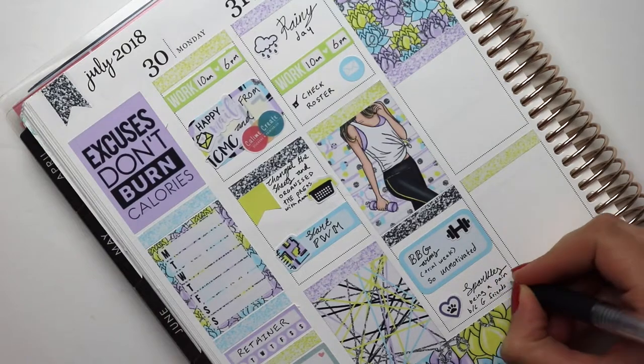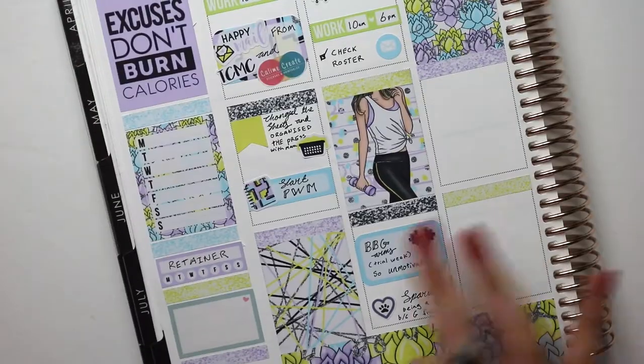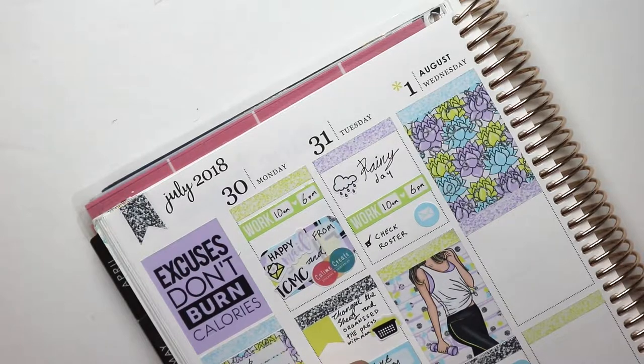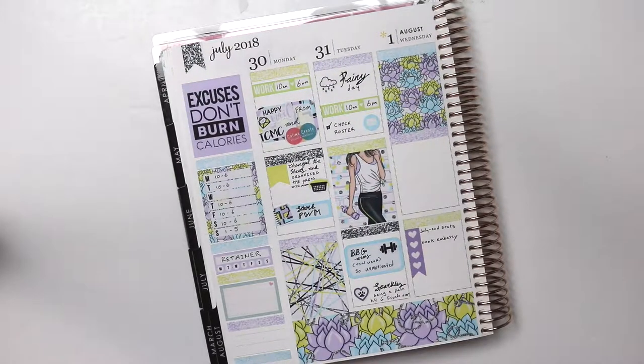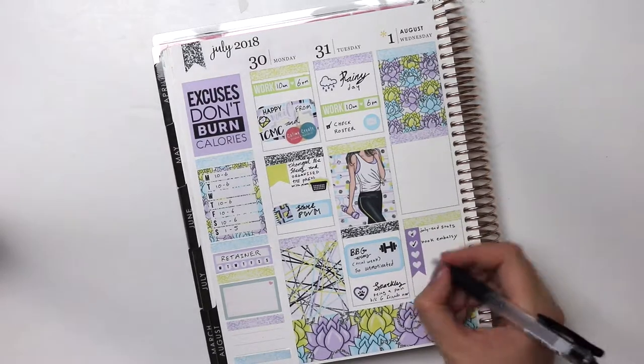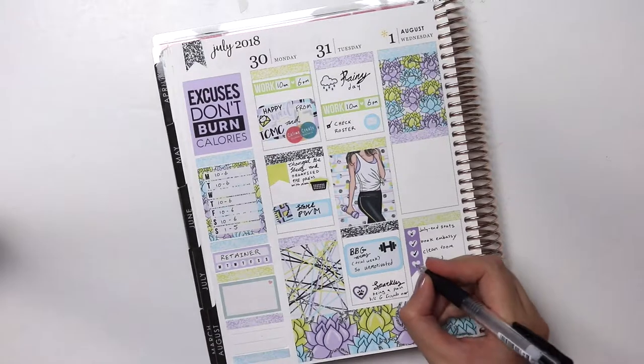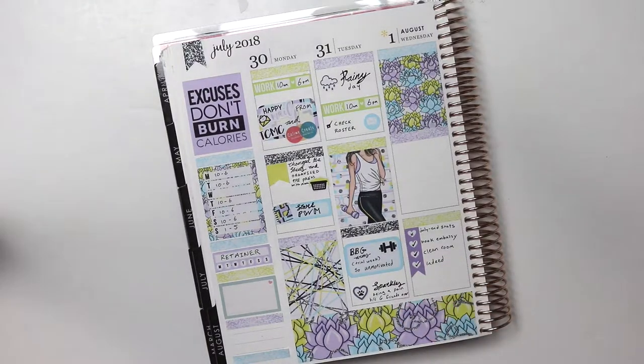Yep, I was correct — friends were over. You can't really see it there because I wasn't paying enough attention, but I was just writing in my hours for work this week and I didn't end up working Sunday. We closed because there was a big sports thing on, didn't make sense. So you can see 'book embassy' there — that was one of the big things I did on the first of August, which is booking my embassy appointment with the US embassy.